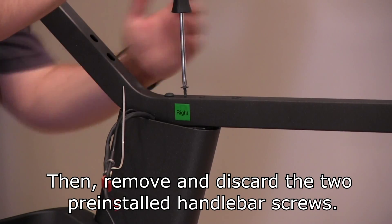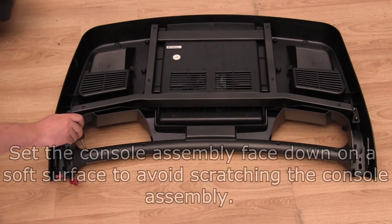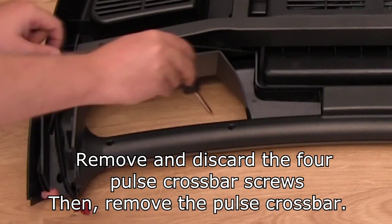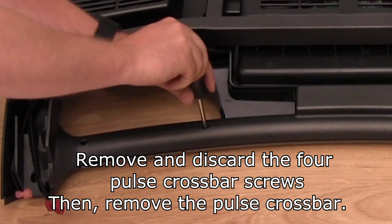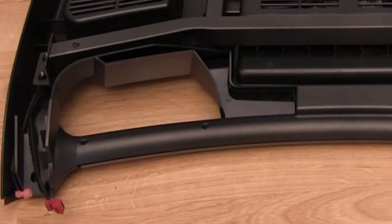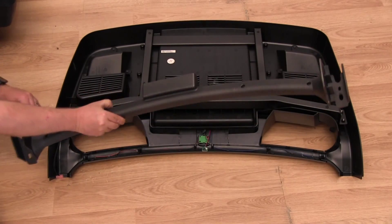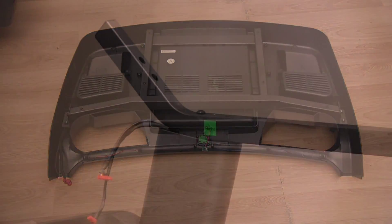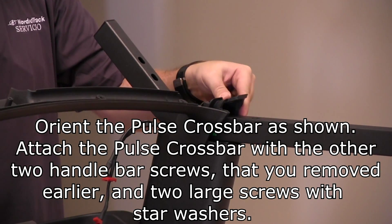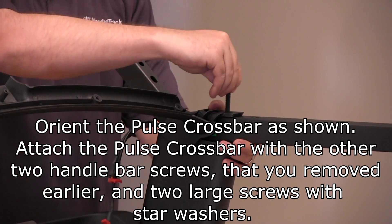Then remove and discard the two pre-installed handlebar screws. Set the console assembly face down on a soft surface to avoid scratching the console assembly. Remove and discard the four pulse crossbar screws, then remove the pulse crossbar. Orient the pulse crossbar as shown. Attach the pulse crossbar with the other two handlebar screws that you removed earlier and two large screws with star washers.